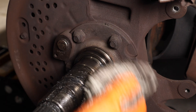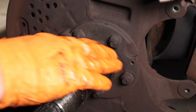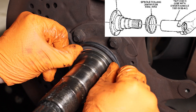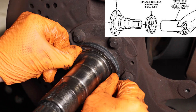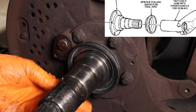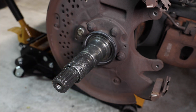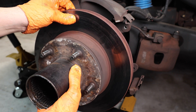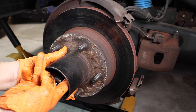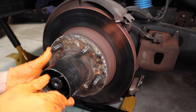I'm going to remove this and clean up the spindle and install the new seal. Give it a quick wipe down and give this area a light coating of grease. Install the new seal. Next, put a light coating of grease onto the spindle. Now slide on your rotor and make sure this bearing here stays in place. Give it a couple of spins.